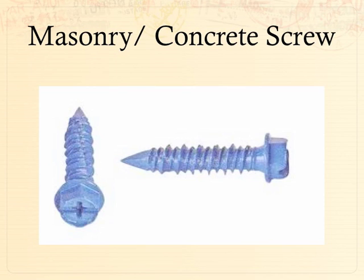Masonry screws are the only screw on the market that is blue. If you walk into any hardware store and ask for a masonry screw, it will be blue — you cannot miss it. They're used for adhering things to concrete or stone. You can use them in wood but it just chews the wood up. They come in a variety of lengths and different diameters. The heads also come different — you can get a Phillips head, a hexagonal head like a lag screw, or a combination. The interesting thing about them is they have two threads: an outer thread and an inner thread that help grip into the stone or masonry material.